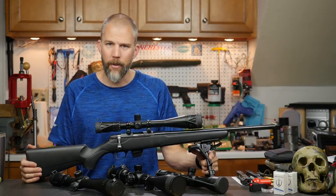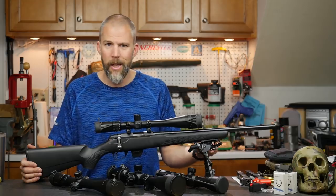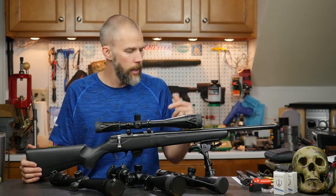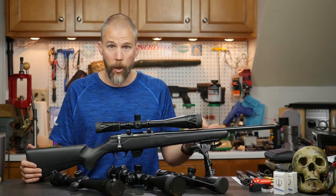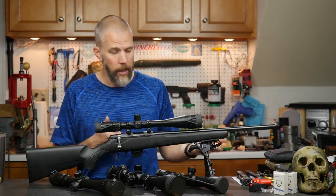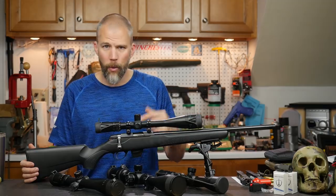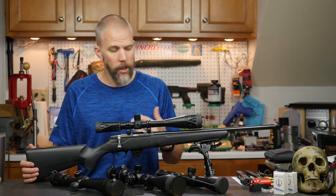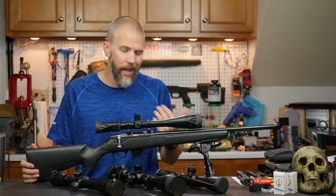I haven't decided whether to just run the Harris bipod — since I already have one — or grab a Caldwell bipod for a much lower price point. The Caldwell isn't as robust as the Harris, but we're talking about a 22 — not a ton of recoil. Check out our Caldwell XLA adjustable bipod review video — it worked fairly well even on a centerfire rifle, so I think it'll work fine on this setup.